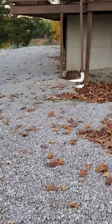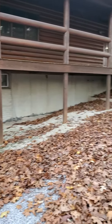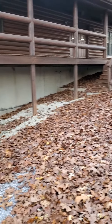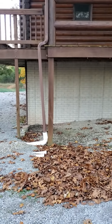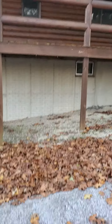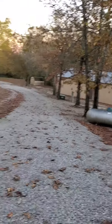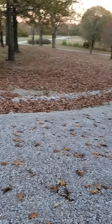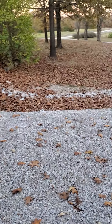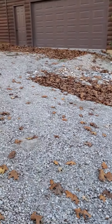All right, I'm back. So this is all underneath the front porch — the front deck. Basically this has a deck around three sides, a three-sided wraparound deck, and it's all gravel. Looks like a nice drainage ditch going down there.